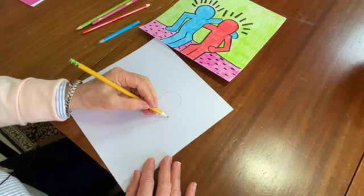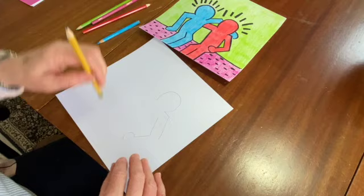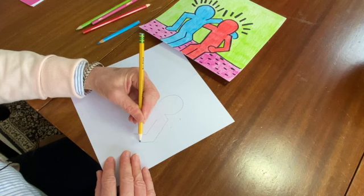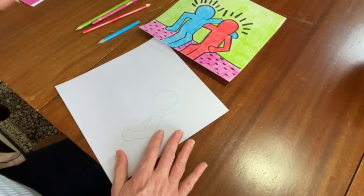Those of you who are adults — I didn't like that, I'm starting over. I didn't get the angle quite right. Those of you who are adults, maybe doing this with your kids, remember Keith Haring as being an activist. He started out as a street artist, which is pretty cool, and then became popular and sort of became a symbol for AIDS and AIDS research in the US.